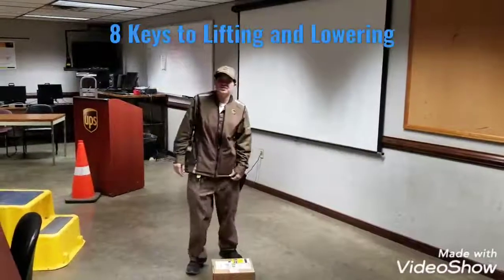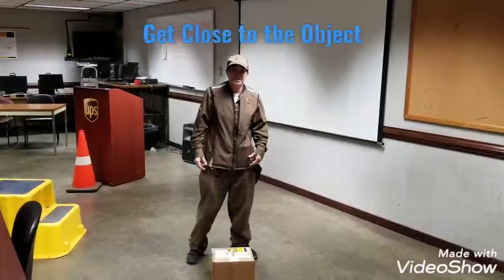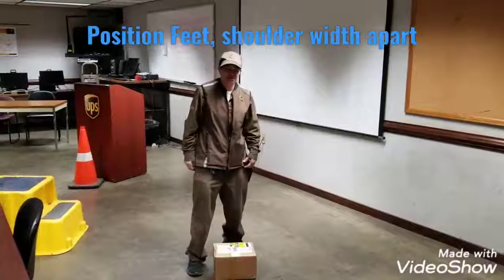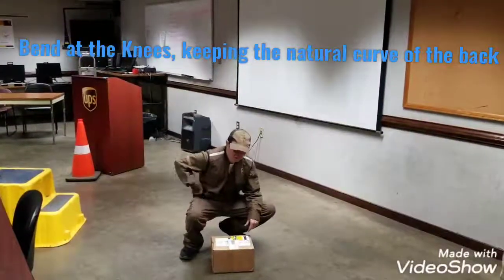Remember when you're picking up packages, you want to use your eight keys to lifting and lowering. You want to get close to the object, position your feet shoulder width apart, one slightly in front of the other. You want to bend at the knees, keeping the natural curve of your back.